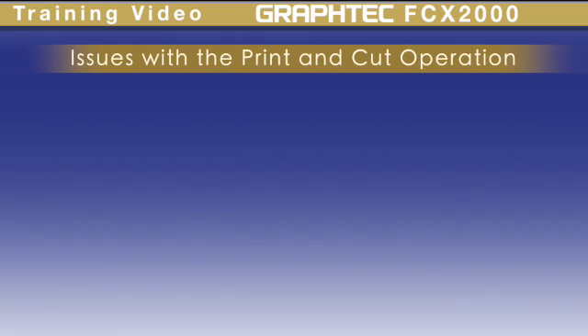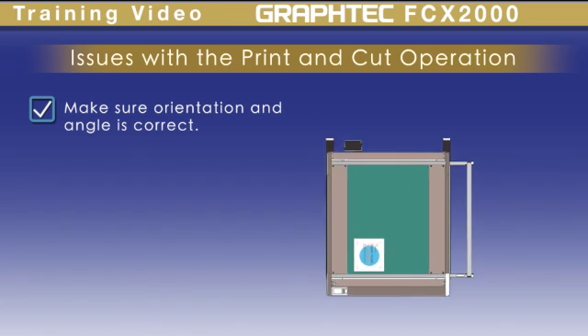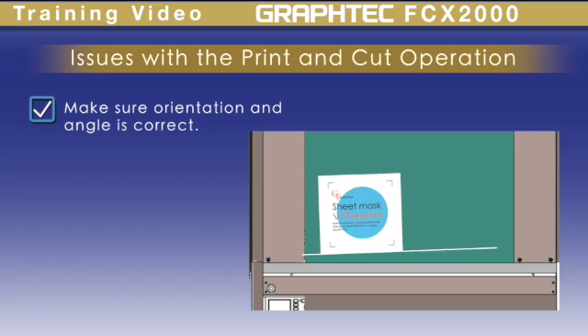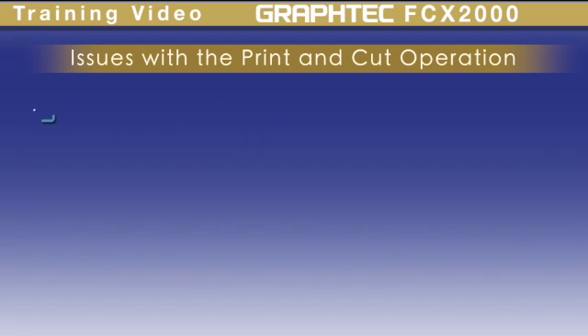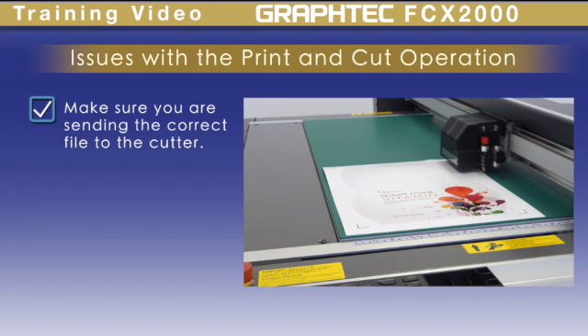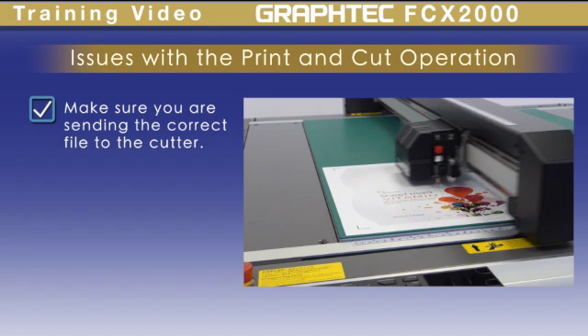If the scanner cannot read registration marks, make sure the orientation of the media is correct and the angle is straight. Also make sure that you are sending the correct file. This often happens when there are different variations of a similar design and the incorrect one is chosen.